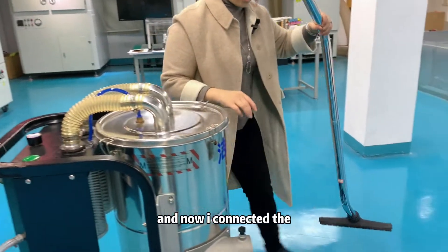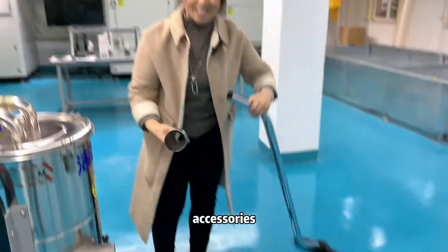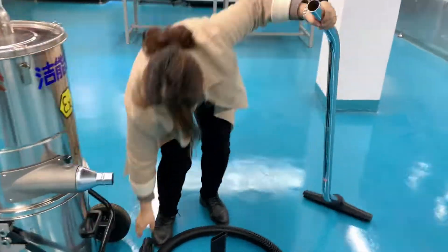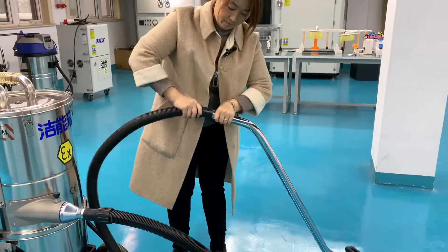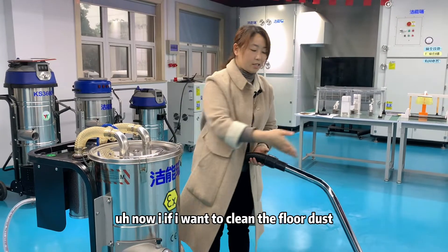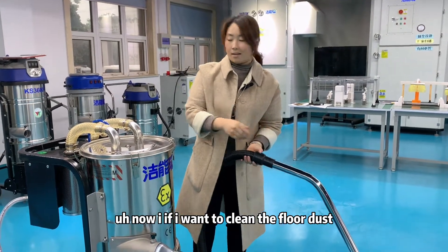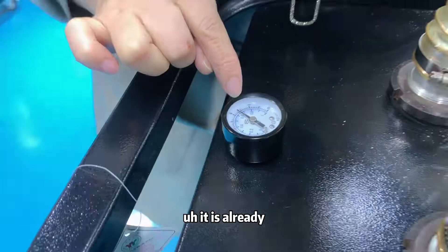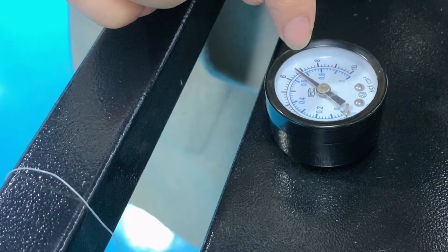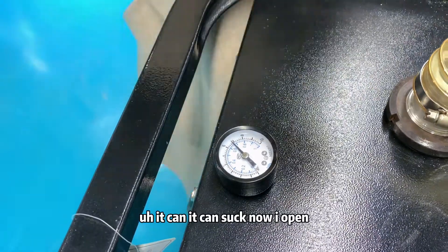Now I connected the accessories. If I want to clean the floor dust, I open this. You can see the valve — it is already past 6. It can suck now.